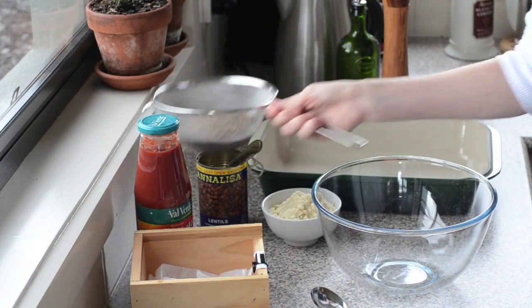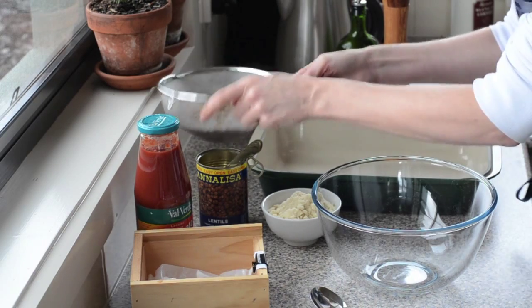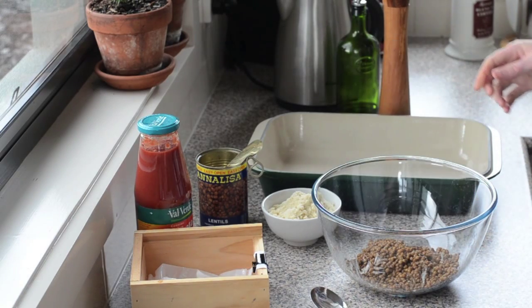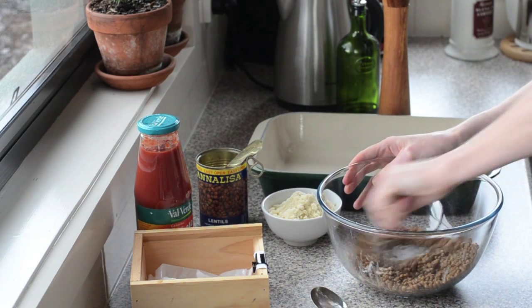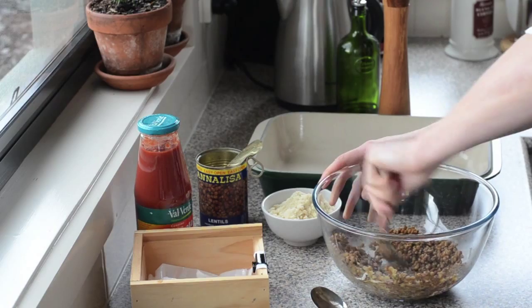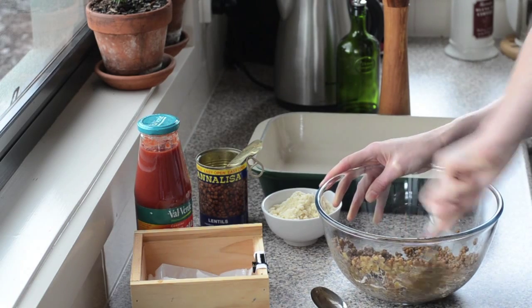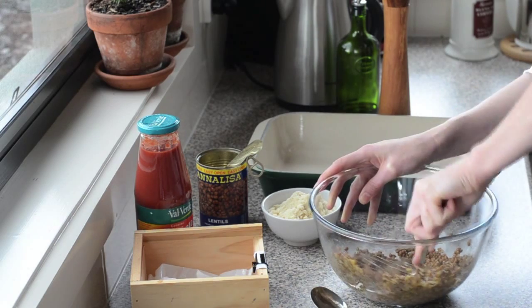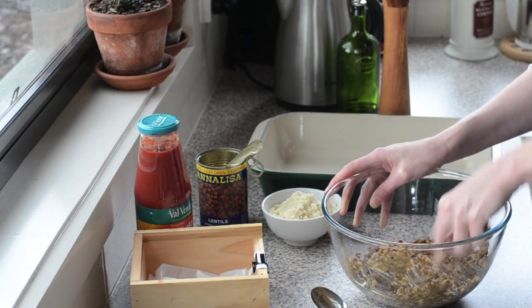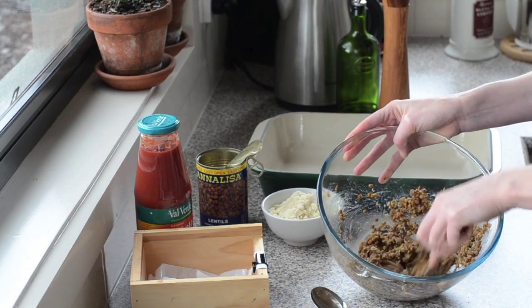First thing for our lentil balls, we've got a can of drained lentils — drained quite well, just a little bit of drips. You want to get them as dry as possible because it's going to be more difficult to get the lentil balls to stick together. Pop them in the bowl and we'll just use a fork — you could do this in a food processor, but I just want to mash the lentils a little bit. The reason is aesthetics: the first time I made these without mashing, they looked a bit like chocolate chip cookies with whole lentils sticking out the sides.